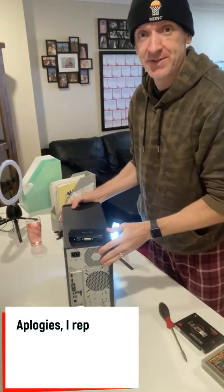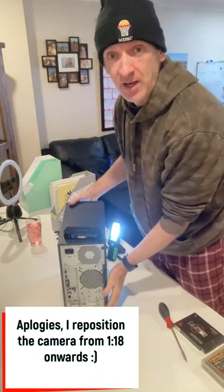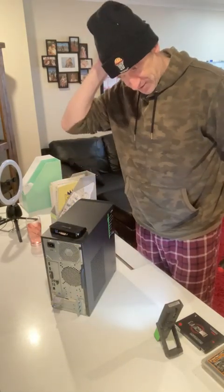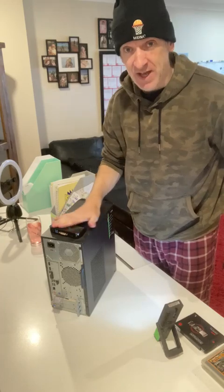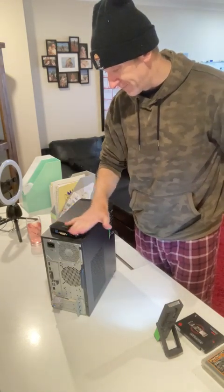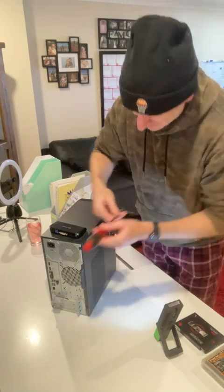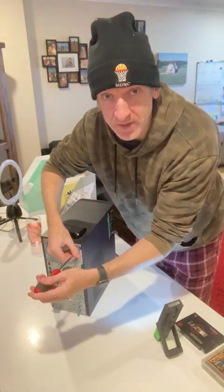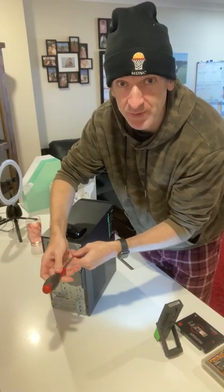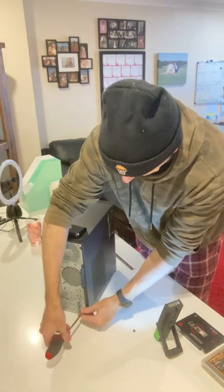I've moved around to this white table here just to make it a little bit easier to see. This little box on the top here is to allow me to use a third monitor. It was just a little transformer type thing that I bought, because this PC does not have enough ports on its graphics card to support three monitors.